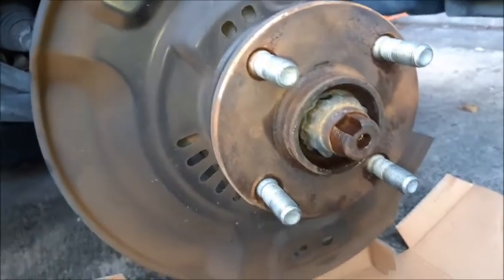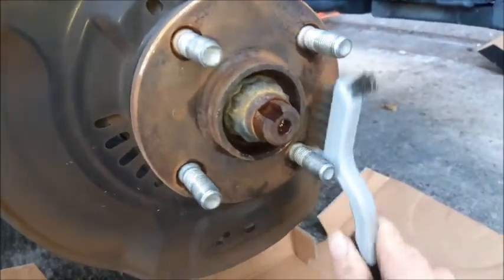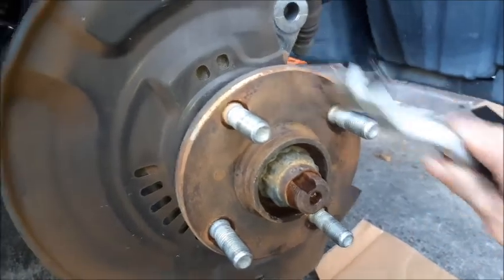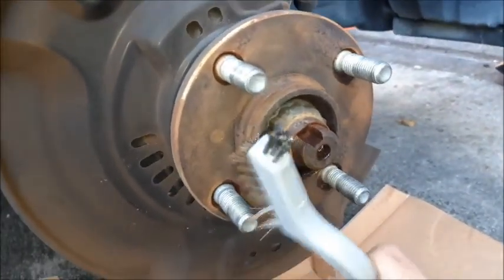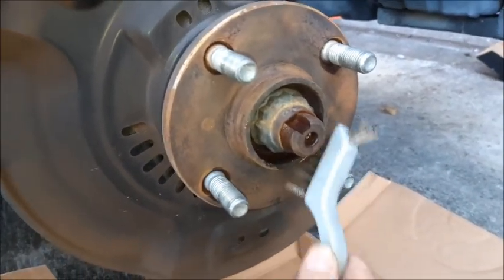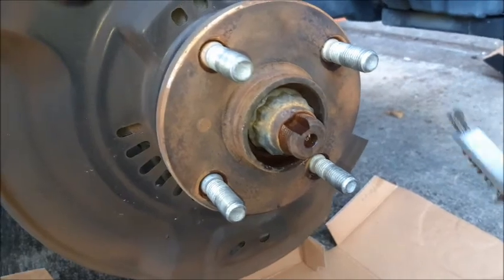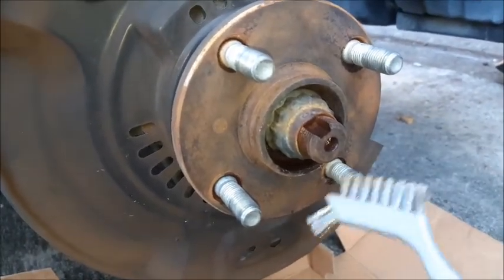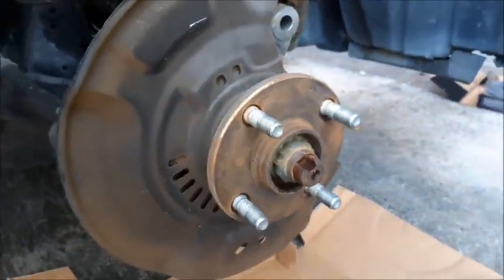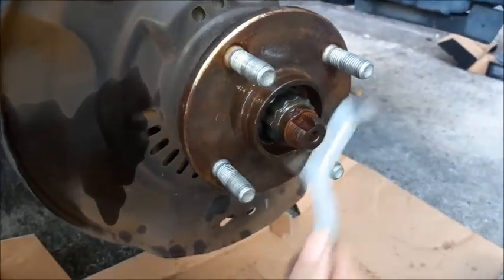So this is actually a hell of a lot cleaner than it was now. Doing this is going to reduce any vibration you might have. If you have a rusty hub surface and you throw a new rotor on there, you might get some brake vibrations. Also, another thing that could cause brake vibrations later on is if you over-tighten the lug nuts, which is why I have a torque limiting stick — which will definitely help us out. Give it one more blast.